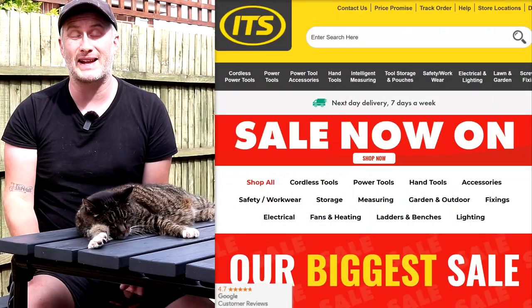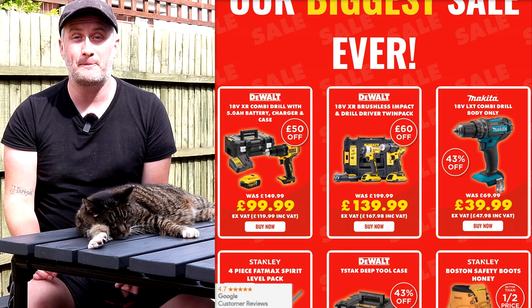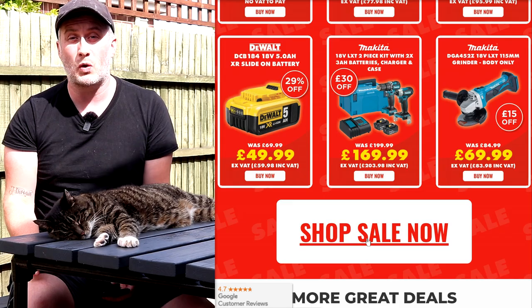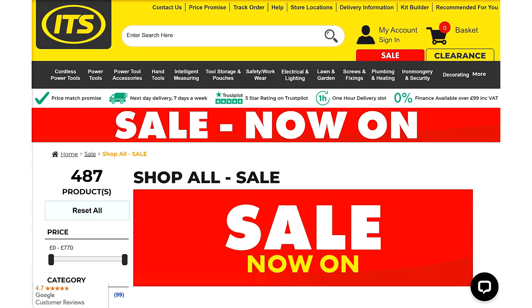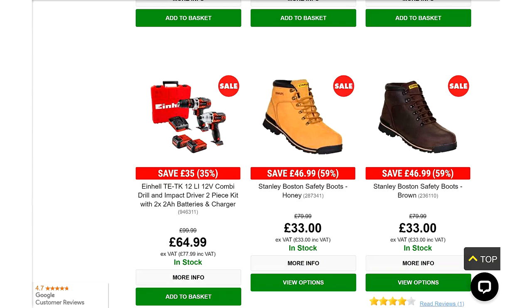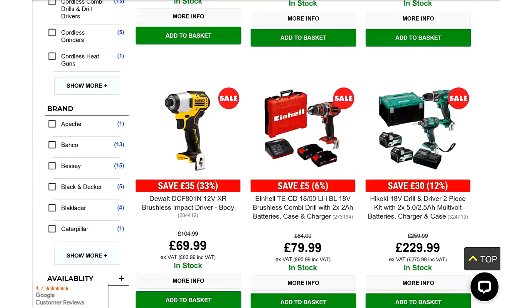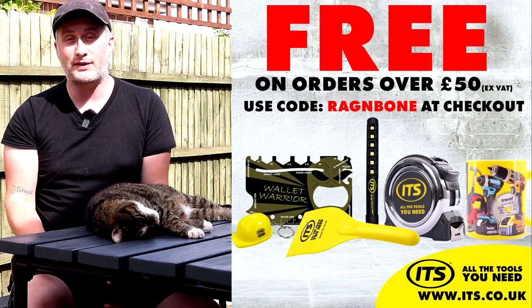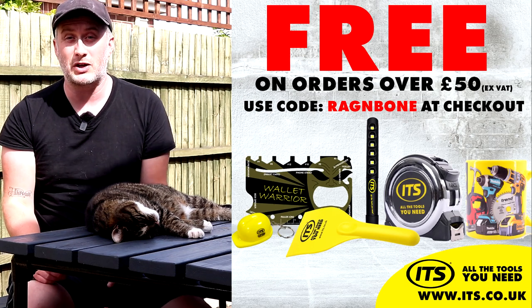This video is sponsored by ITS and the ITS sale is now on from the 10th of September to the 27th, so there's never been a better time to save on power tools, hand tools, workwear and more. With big reductions on hundreds of products from top brands including Makita, Dewalt, Milwaukee and more — ideal for both trade professionals and DIY enthusiasts alike. Next day delivery when you order by 7pm and over 20,000 five-star Trustpilot reviews. Check out its.co.uk/sale now, and if you use the code ragandbone at checkout you'll get a free goodie bundle.